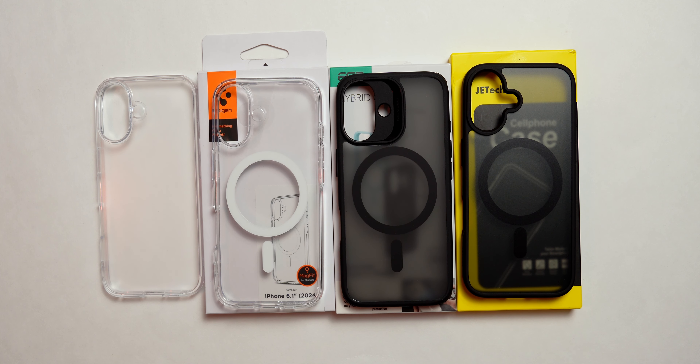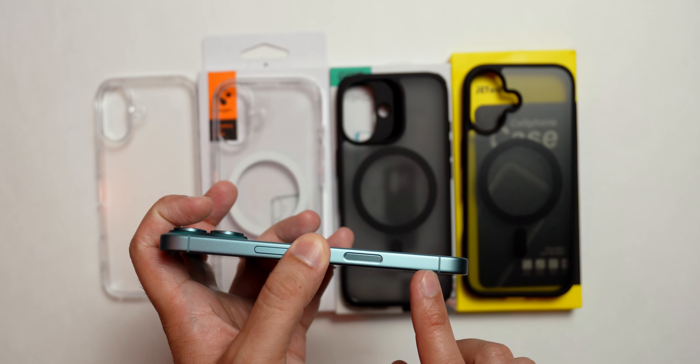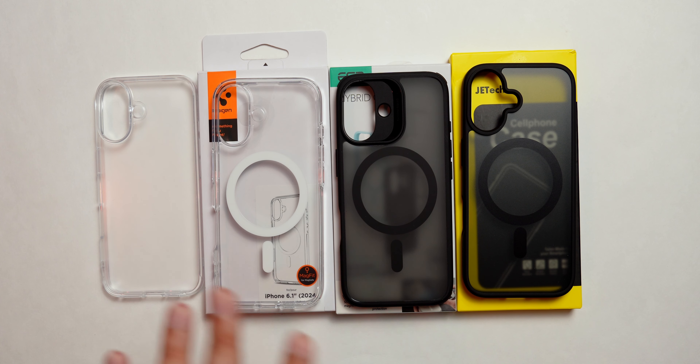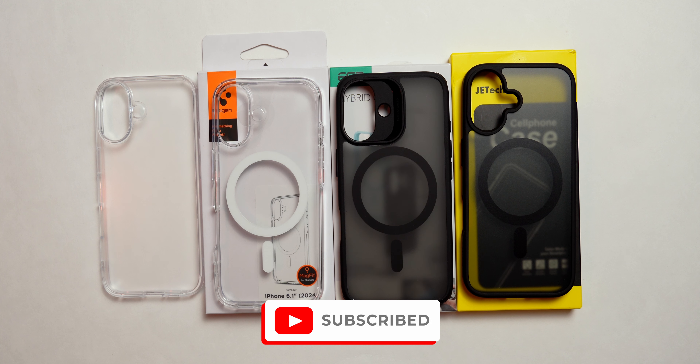Now these three are MagSafe. The Ringke one — I actually couldn't find the MagSafe version on Amazon, but maybe you can in your region. These are all budget-friendly, so they should be about $20 or less depending on your region. We'll also take a look at how the camera control cutout performs on all these cases, and we'll weigh them so we know which is the lightest and heaviest.